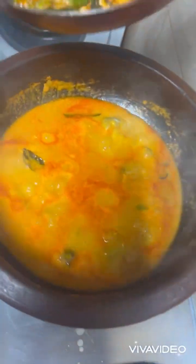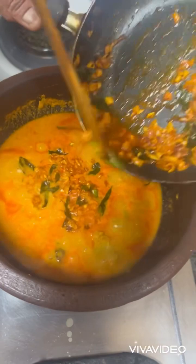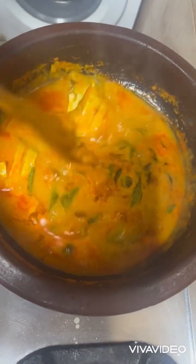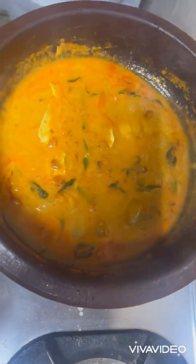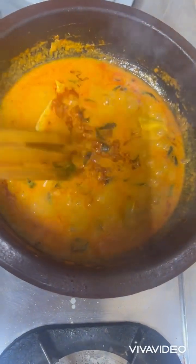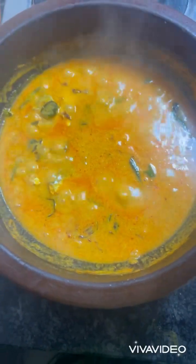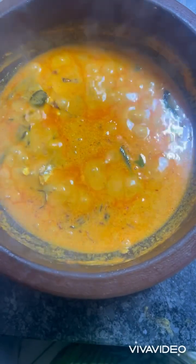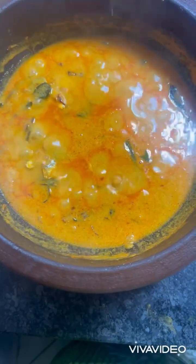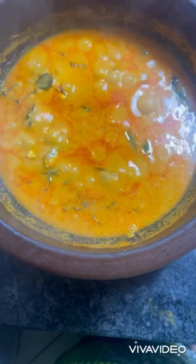Now let's add this tempering into the curry. You can see how nice and delicious it looks. Curry is ready! You can serve it with rice or paratha. Do let me know how you like the recipe — please share, like, and subscribe. Thank you, God bless!